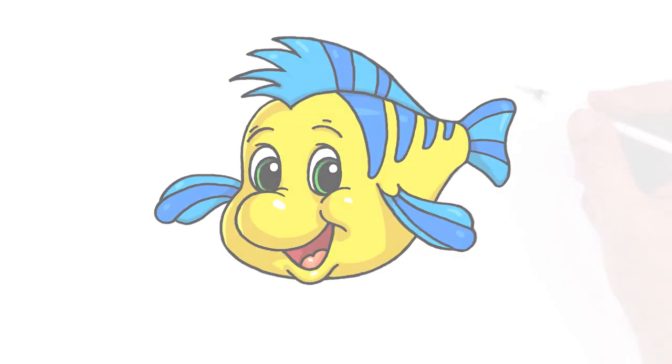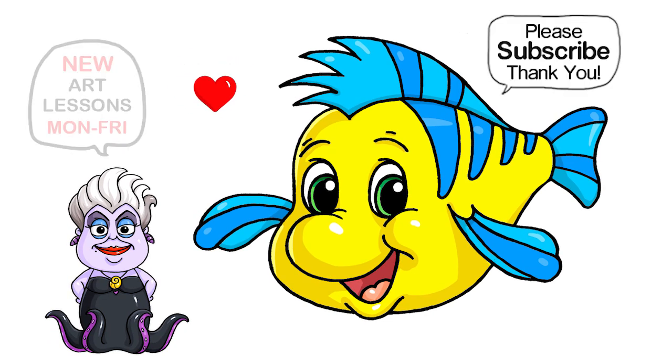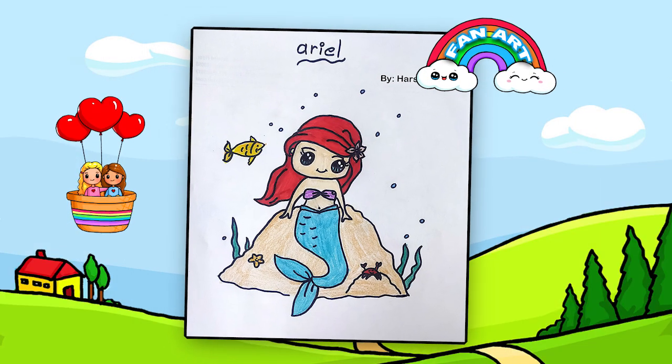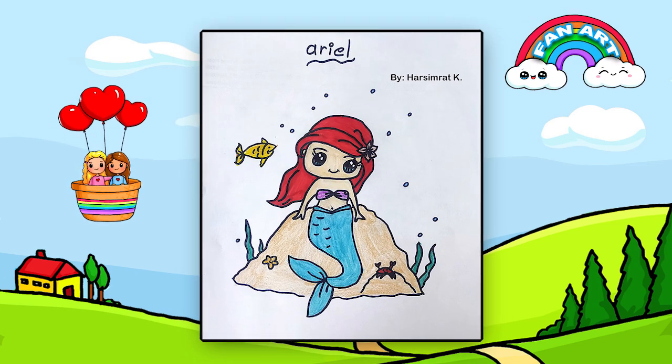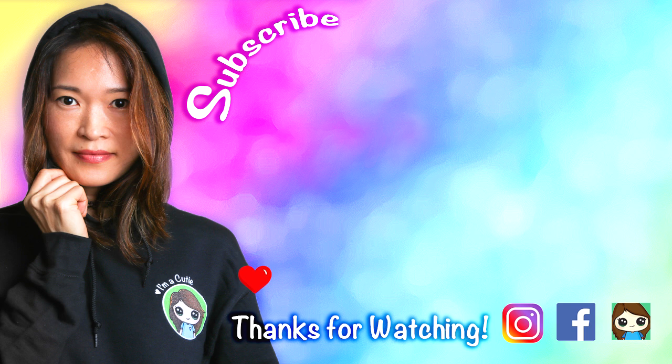And that is pretty much it for my drawing of Flounder from The Little Mermaid. I really hope you love the series I'm drawing so far — let me know in the comments below if there are other characters you want me to draw from The Little Mermaid that I haven't already. Thanks so much for watching, and if I helped you draw this, please give me a like and subscribe so you won't miss any new videos. See you later.